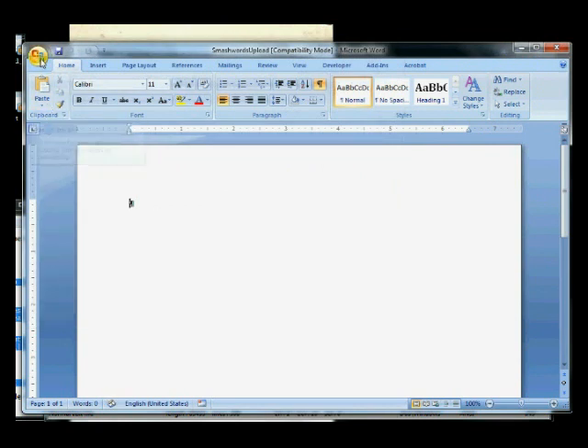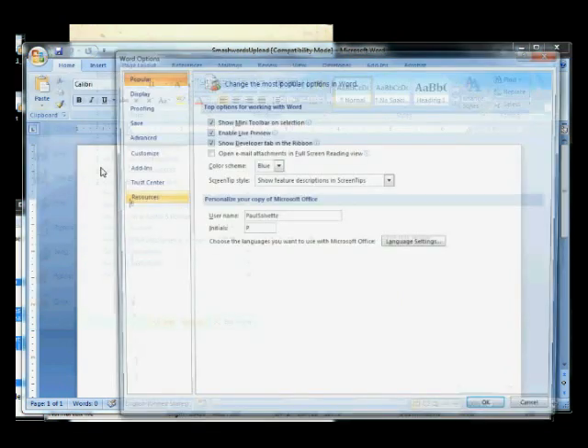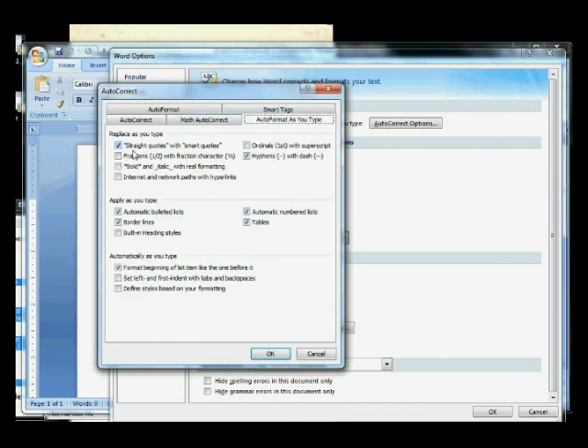The next thing we need to do is make sure our auto-formatting is okay. Click on the Windows button, Word Options, Proofing, Auto-Correct Options. For the auto-format, we want to make sure none of these are selected except straight quotes with smart quotes and hyphens with dash. And also go to Auto-Format As You Type — same thing: straight quotes with smart quotes and hyphens with dash, but make sure none of the other stuff is selected. You don't want any of that.